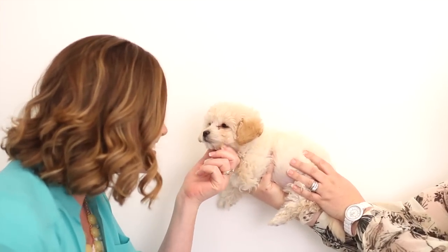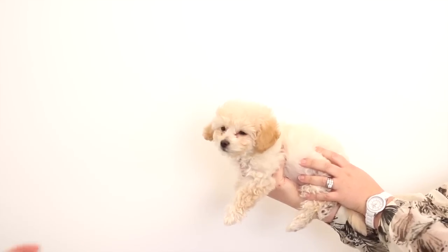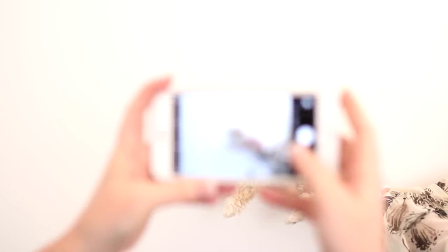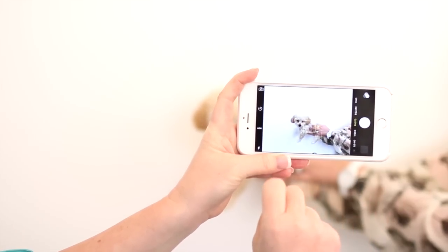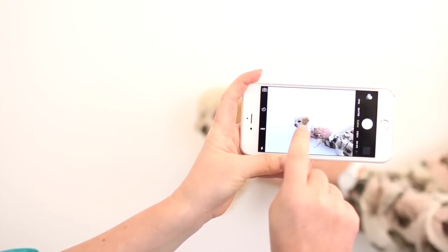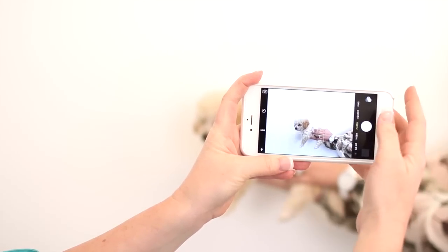So we have our little subject here — this is Pippa, my little girl. She's sleepy and Molly's going to hold Pippa up. We just want to hold her up against the wall. The first thing I'm going to do is tap on my screen right over my subject, and that way my subject is in perfect clear view.